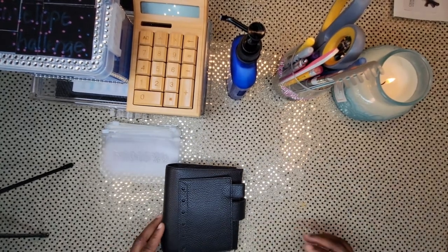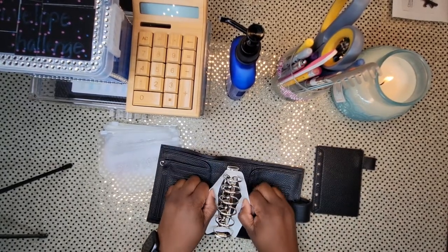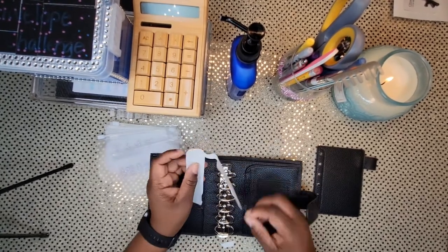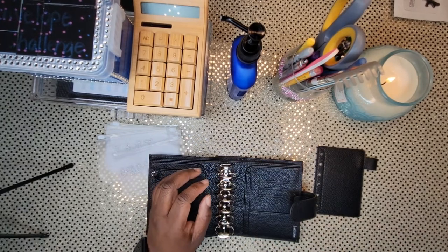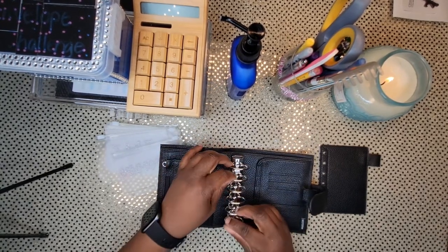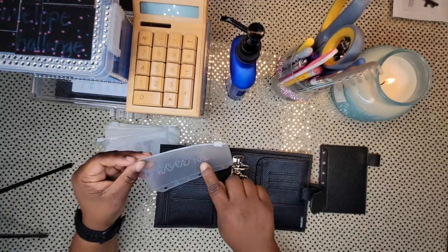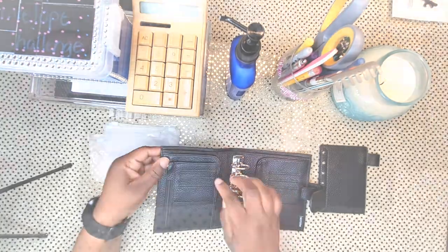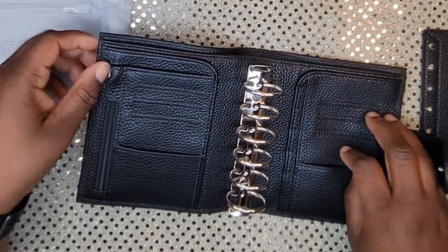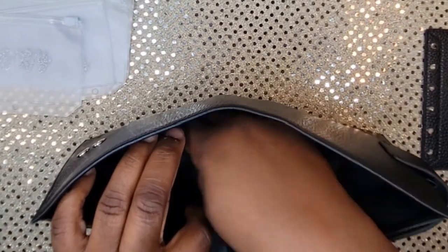So you have the dashboard, the wallet, and these are the ring protectors. I've seen people get other rings and put smaller rings in there. Since these are silver glitter I might put silver rings in here. It has one, two, three card holders, a little slot here, another slot here, three card holders over here, two big pockets, and I think these rings are 30 millimeter.